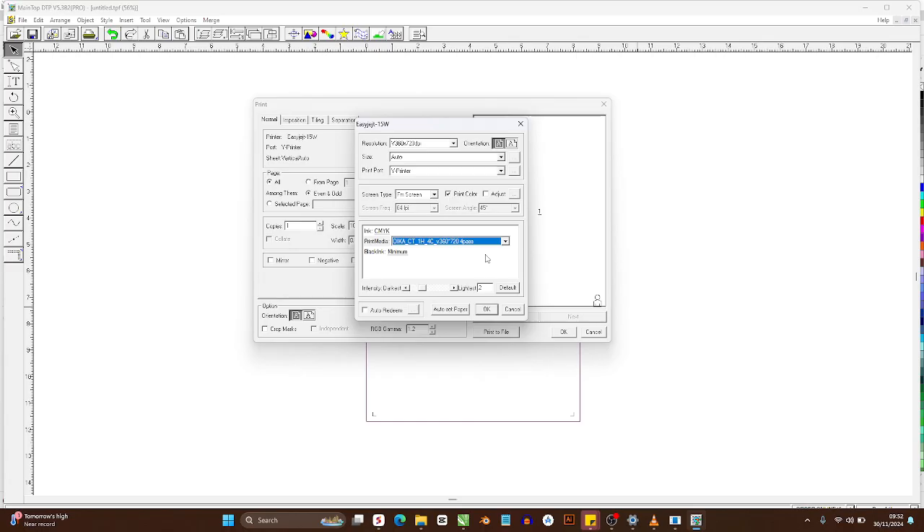With a lower pass count the machine prints faster. For example, if the printer head covers about one and a half inches and you ask it to do six passes, it takes more travel to build the image compared to four pass. So I use 360 by 720 with four pass. For black ink I leave the minimum setting as is, and for CMYK ink I also leave it as is, then press Auto Set Paper.